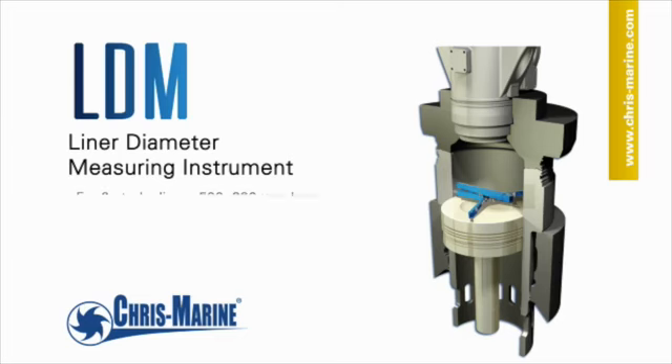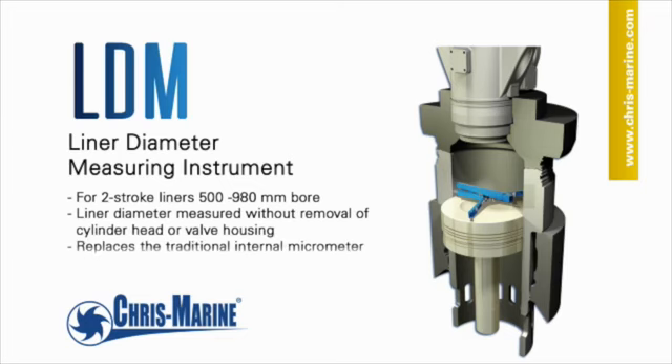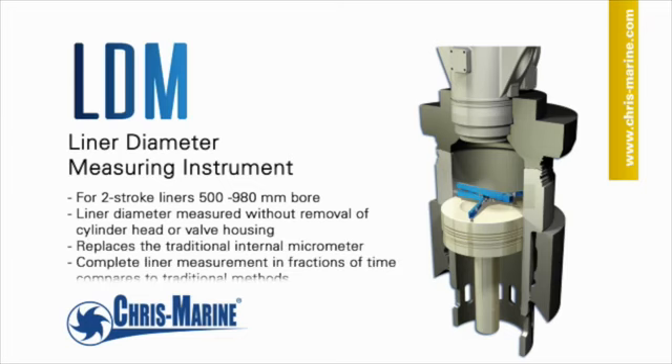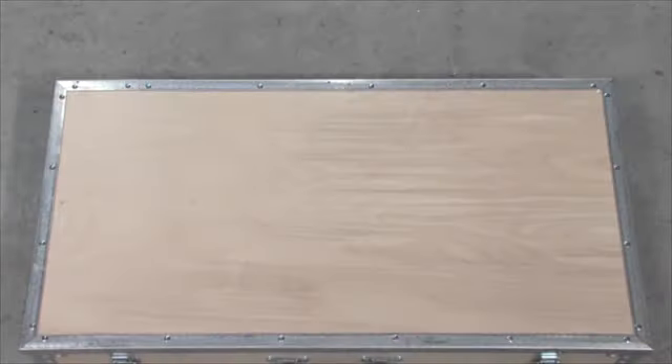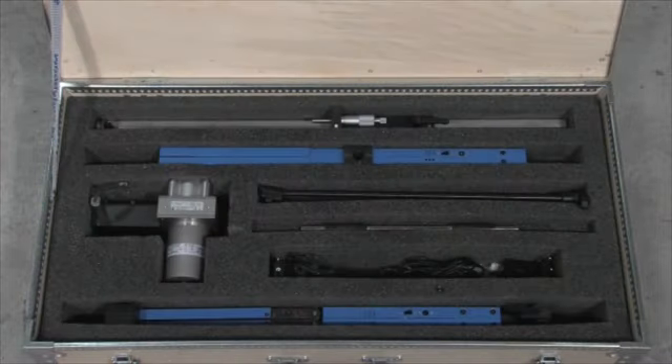The LDM is a precision electronic instrument designed for in-situ measurement of the internal diameter of two-stroke cylinder liners in order to determine the wear rate. The LDM is shipped with all items necessary for the measuring process.